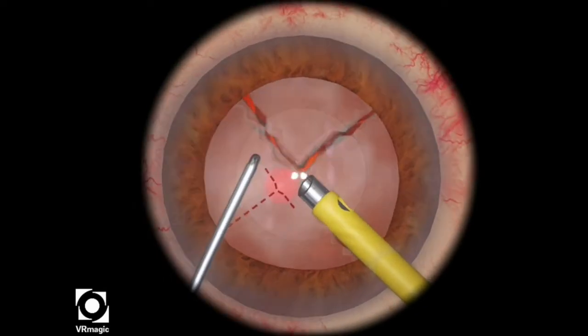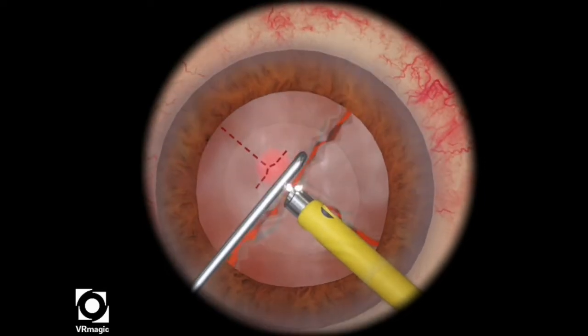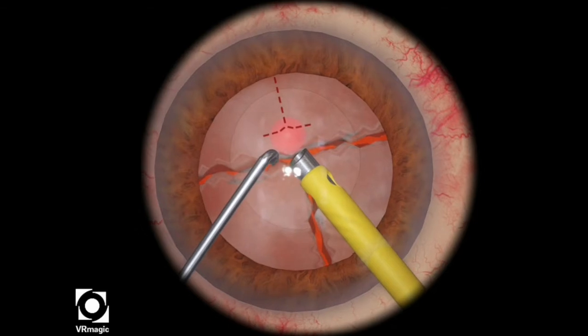Then you want to rotate your lens pieces using your chopper or your phaco tip, whichever one works for you. Here I'm using the chopper, and then you want to put it into a position that's easy for your phaco tip to reach.